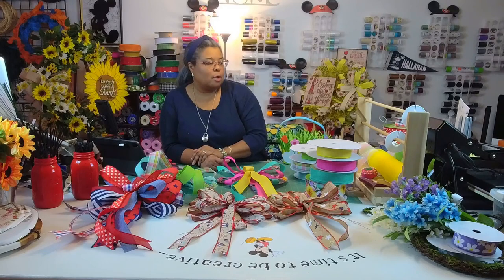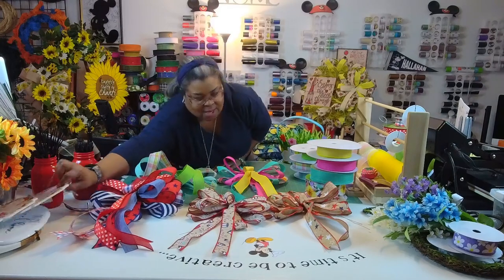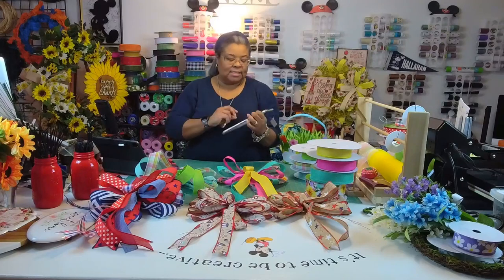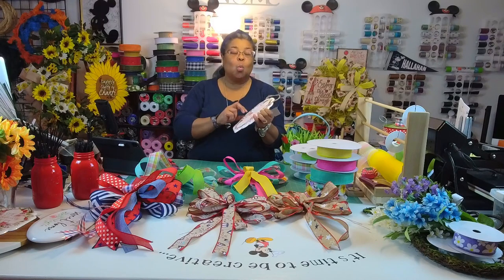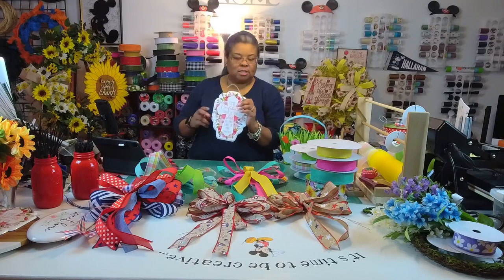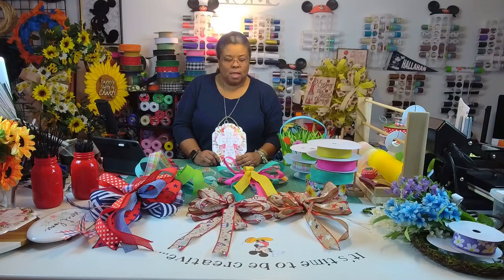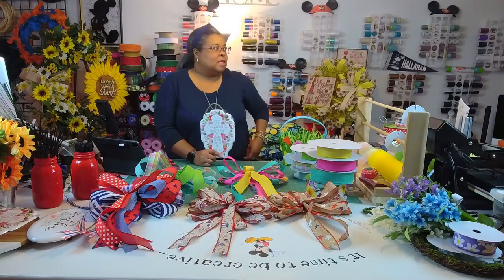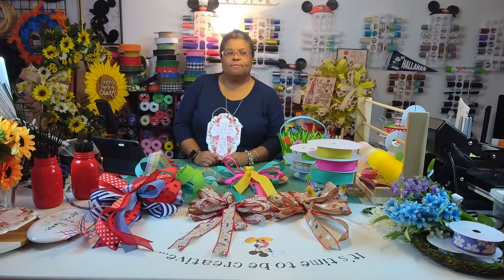I'll probably do a couple more tomorrow. I have these signs that say 'She confidently trusts the Lord to take care of her — Psalms 112:7.' I have the bases already done, I just need to pick out ribbon for Mother's Day. I'm also going to do a couple of floral arrangements for Mother's Day.